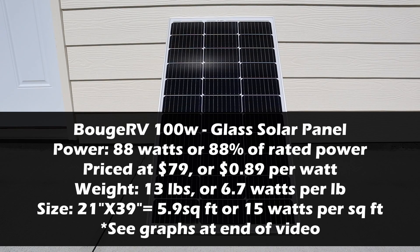Breaking down the results for the Boujard V 100-watt glass solar panel: the output we measured was 88 watts, or 88% of the rated output. It's also the most affordable panel, priced at $79, so you pay 89 cents per watt. It weighed in at 13 pounds, so you get 6.7 watts per pound. The size is 21 by 39 inches, or 5.6 square feet, which is 15 watts per square foot.